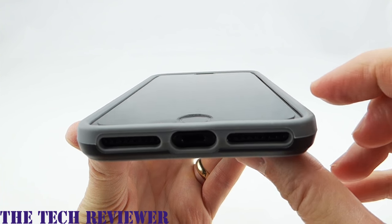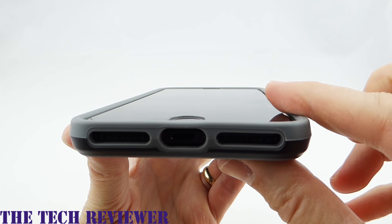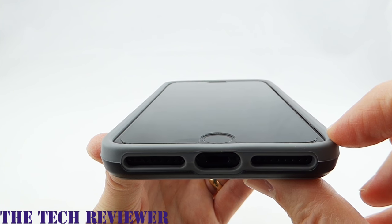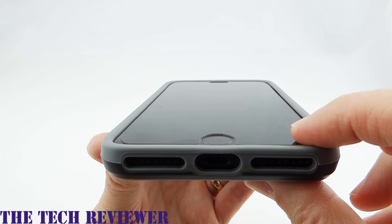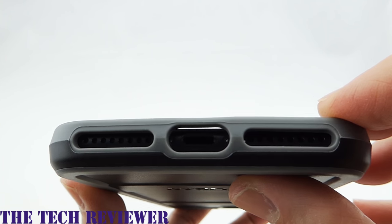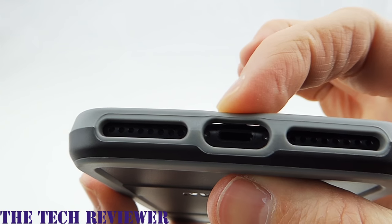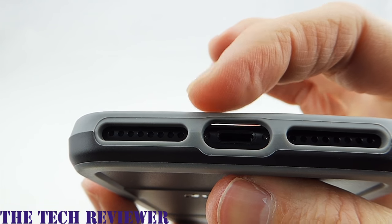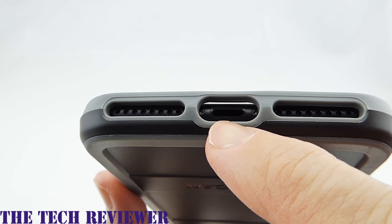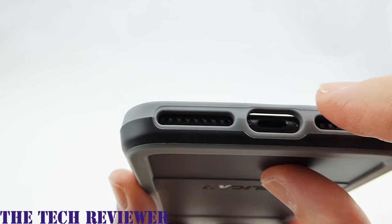Looking at our fit, you can see we have a nice amount of lip on this case — very nice and protective, even with a tempered glass screen protector on here. For those of you that are curious, this is the Zag Sapphire Defense screen protector. Looking at our port openings, we do have a little bit of a light gap up here. This is not really a huge deal, but I wish this fit very slightly tighter around here. We shouldn't have much trouble with most third-party lightning cables. However, this is really pretty generous.